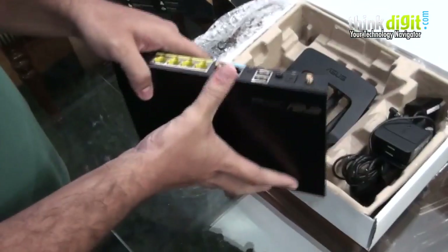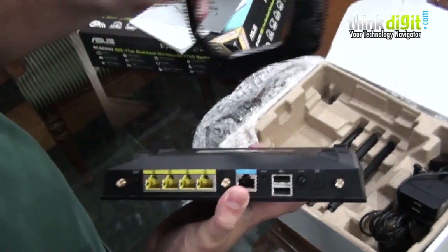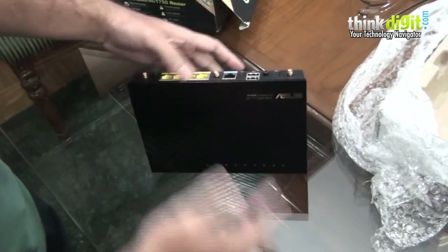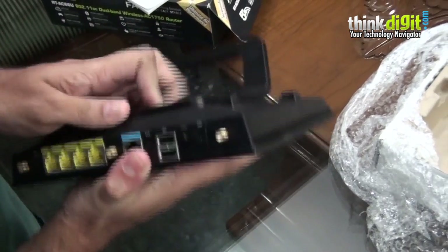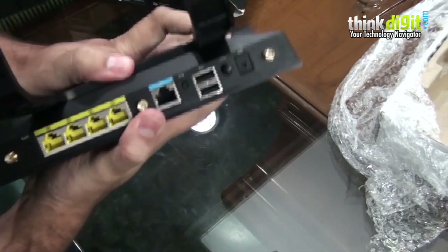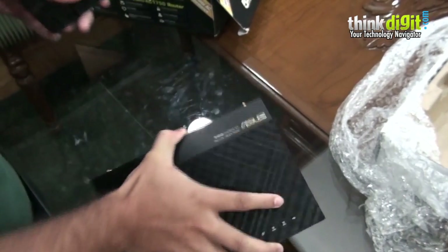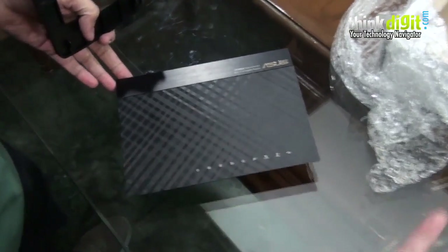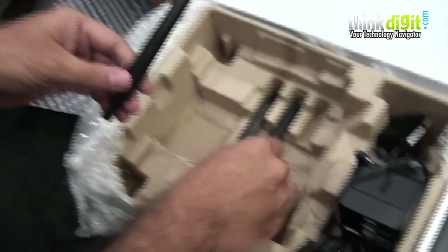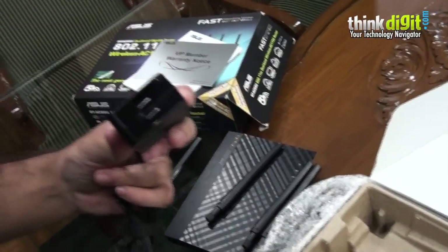There's also a stand which can be attached to the router in a couple of different ways. One configuration keeps all the connectors nicely exposed for easy connectivity, and the other way is to attach it differently — you can even keep it flat entirely without the stand. Design-wise it looks pretty nice, similar to the N900 which was a precursor. The box also includes three antennas and a power adapter with regional support.